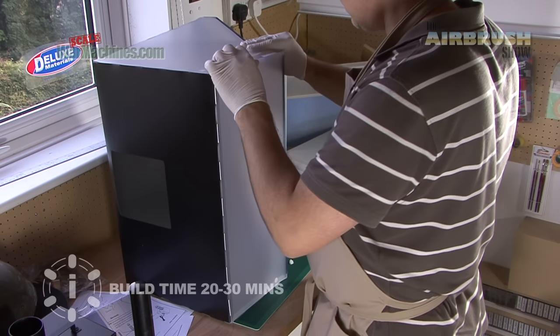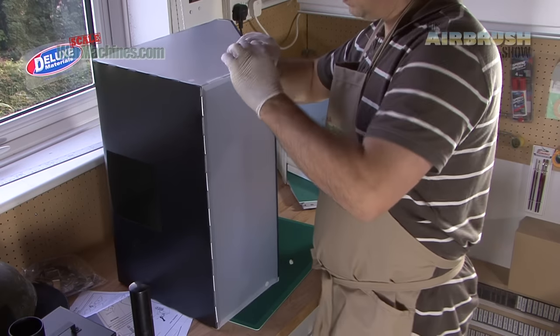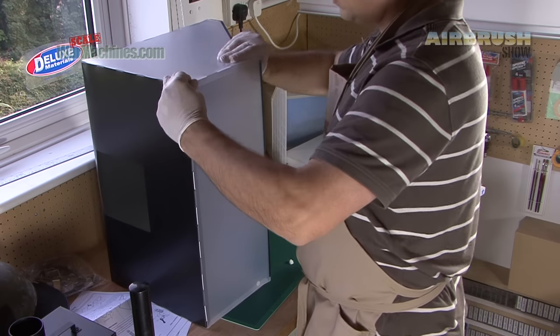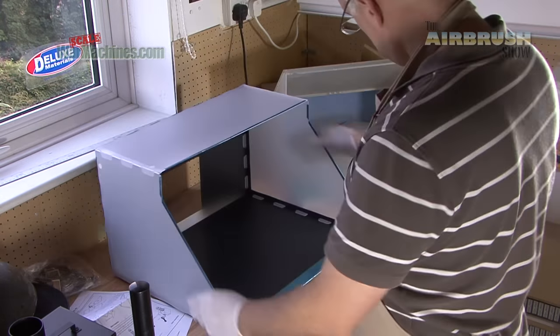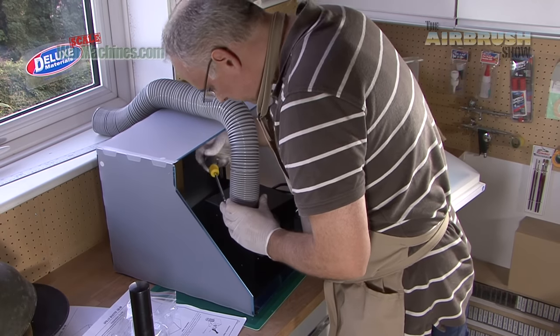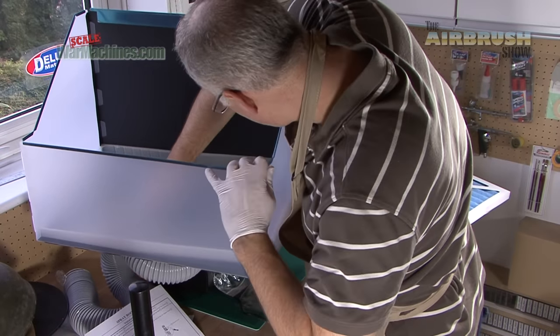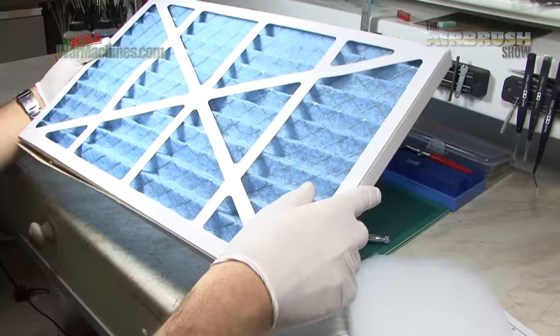It took us about 20 minutes to build. You start with the hood, which clips together very neatly using little fold-back tabs. You then attach the metal fan housing — the fan is a sort of cylindrical item. You then fit the housing to the hood, and then you add the filters.